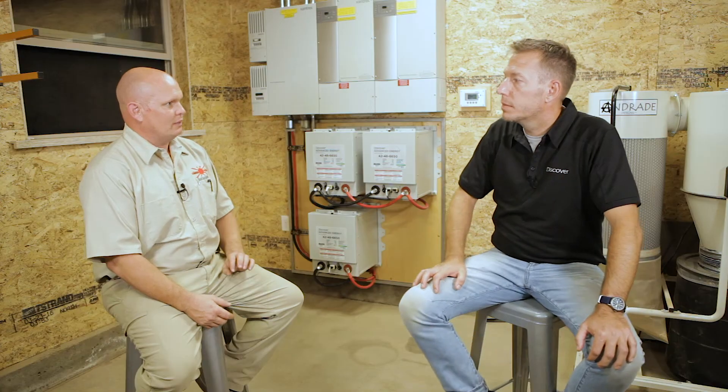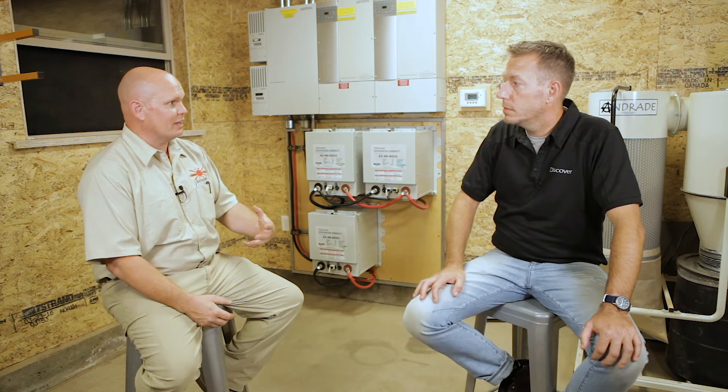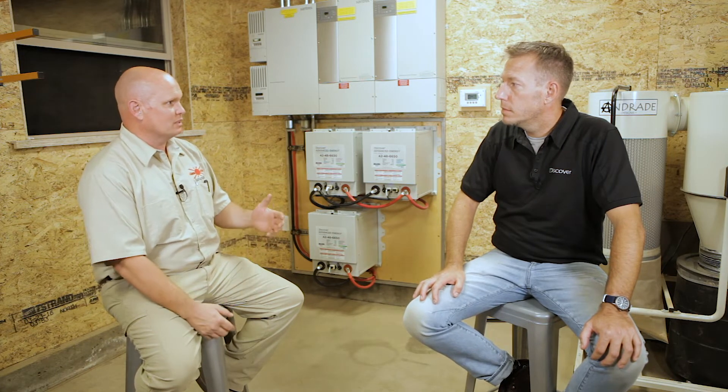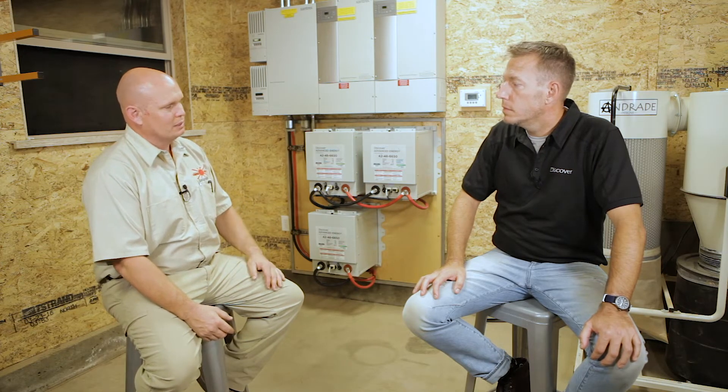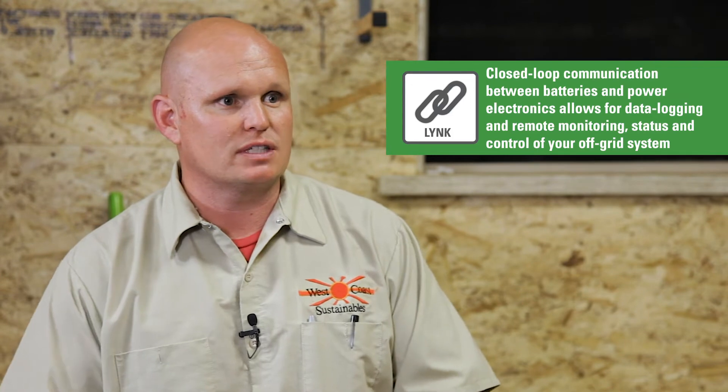Like anything, I think there's levels. I think it depends on the customer. Some people just don't have the ability to really understand what they're seeing, so what I look for is the ability — if they want me to and they have internet — what's nice about the comms is the ability to either run them as a standard standalone or simply just plug into comms so that we can push all that data to the internet. What this allows me is the ability to monitor my customer's system and make sure that there's not any issues or see what's happening.